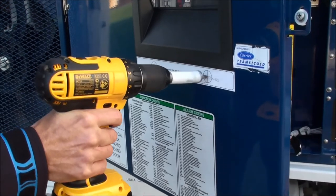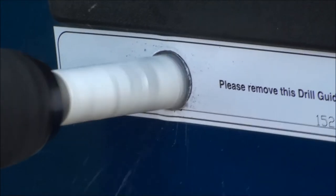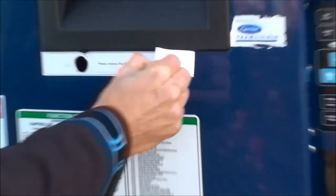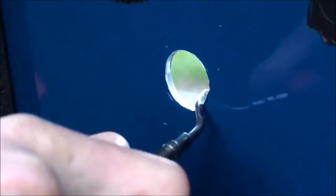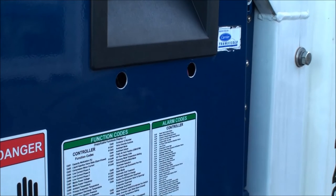Apply cutting compound to the power drill and drill the two 19mm holes below the display. When the holes are drilled, remove the drill guide sticker, remove burrs, and degrease the surface before fitting the antenna.